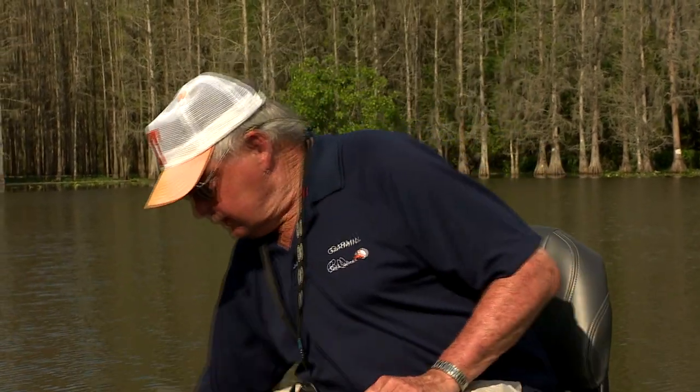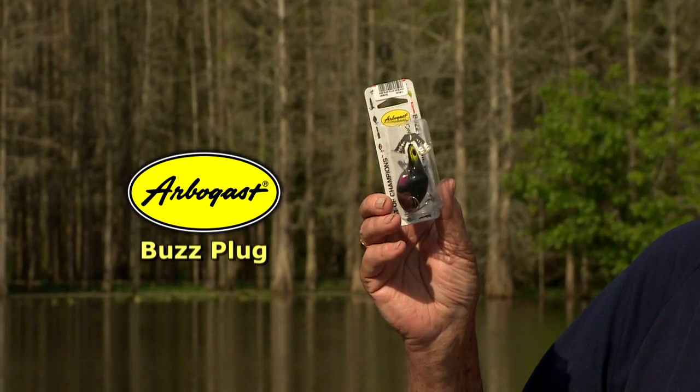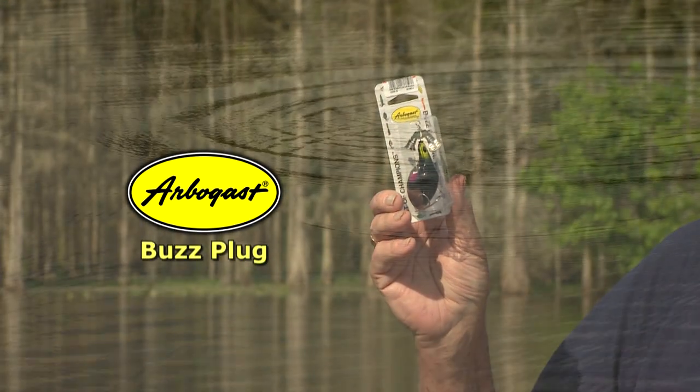Wait a minute — or is there? Yes, there is. This one here is called the Buzz Plug. You can buzz it, stop it, let it float, twitch it, start it up again.